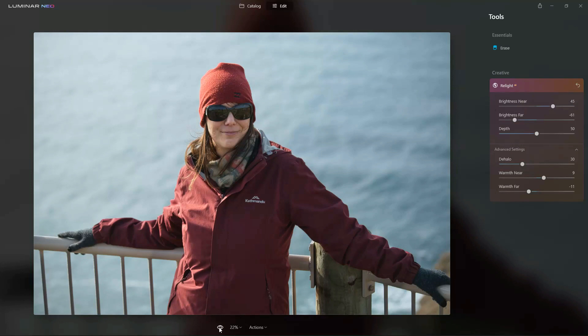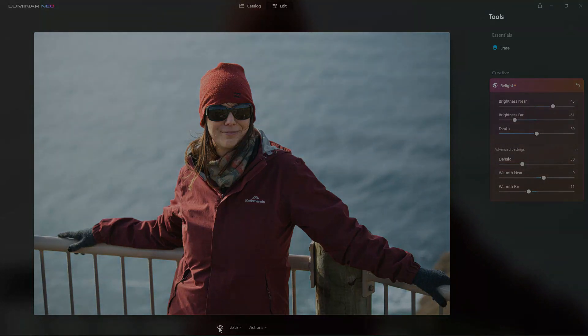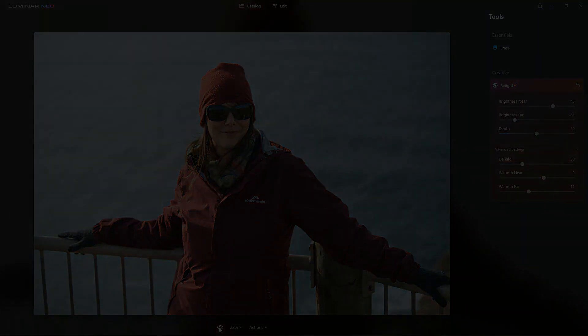Luminar Neo, as it stands, this is a beta release — a tech demo — so the final version may differ, but so far it's shaping up very nicely. Anyway, this is Luminar Neo and I am Richard Adams from Silent Peak. Have a great day. Bye-bye.